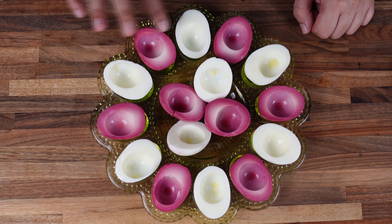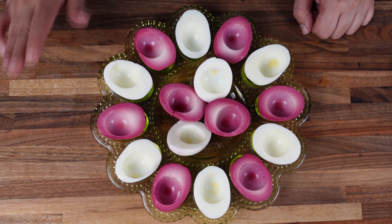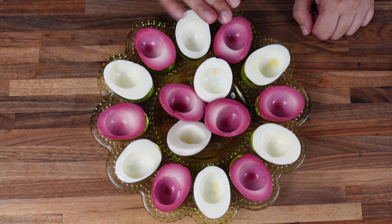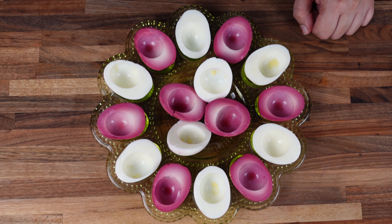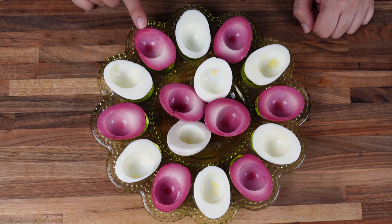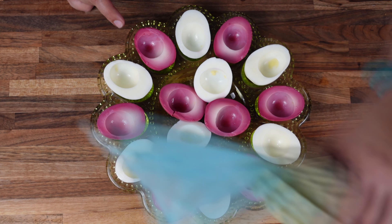To get this nice pink color on the eggs, all you need to do is boil the eggs, peel them, and put them in beetroot juice for three to four hours. And there you have nice pink eggs. Now let's start piping these eggs with the mixture we just made.